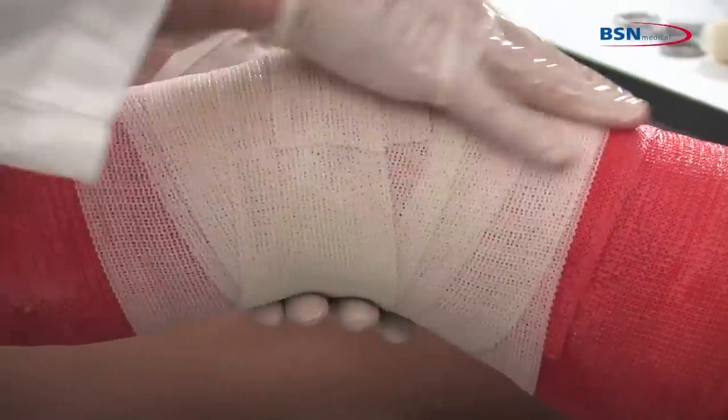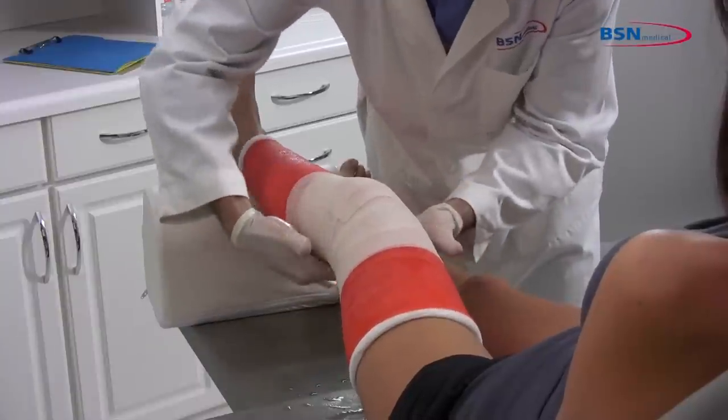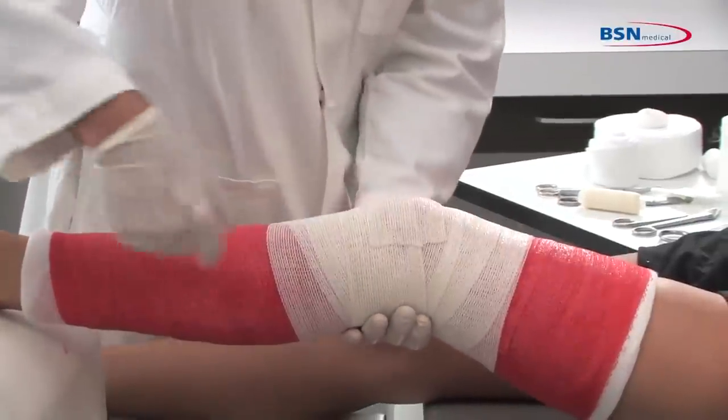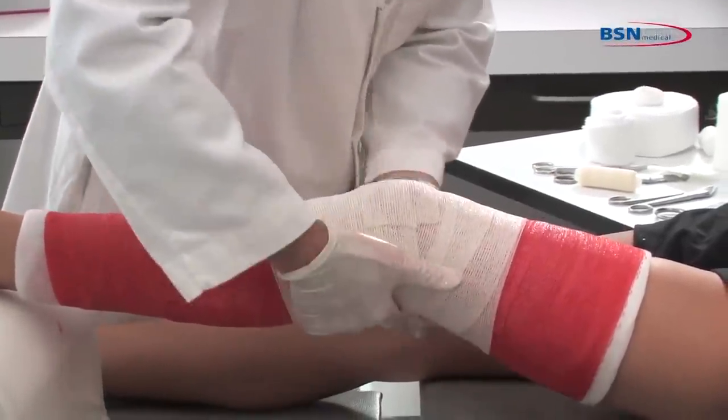Mold the cast with the palms of your hands. Check for any limitations in range of motion. Check for any pressure points that may cause irritation, and you are finished.